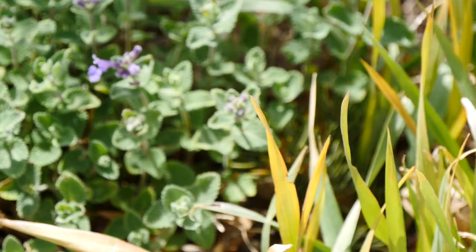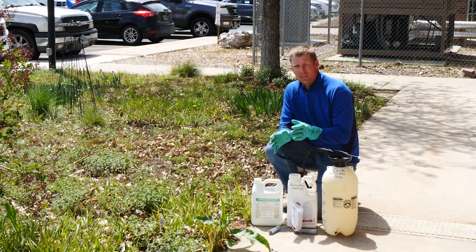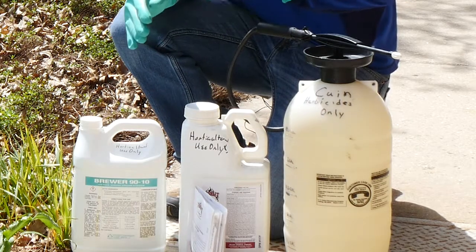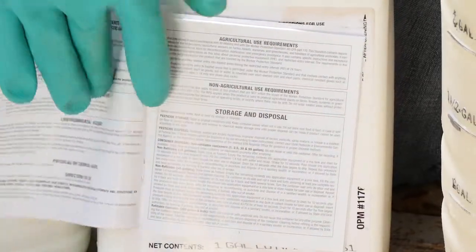Now it might seem a little bit ridiculous that we don't have a very large area, but it's critical that we take this just as serious as we would for a larger area. We want to make sure and calibrate our sprayer, and make sure that we're following the label to get the recommended amount that gets applied out here in this flower bed.